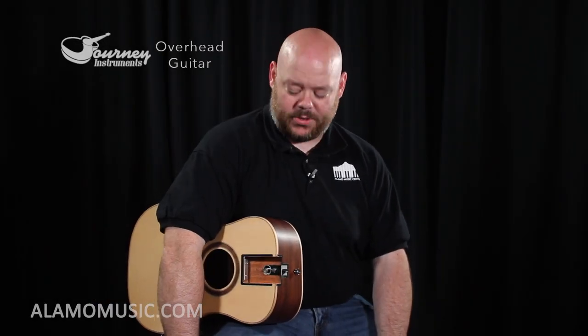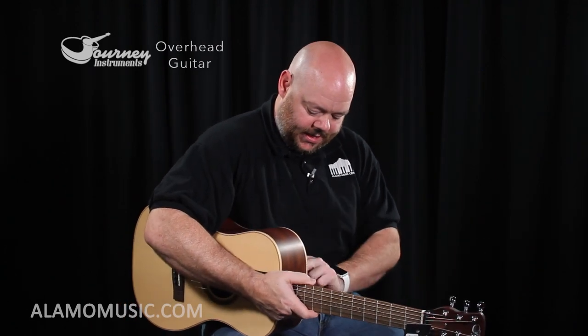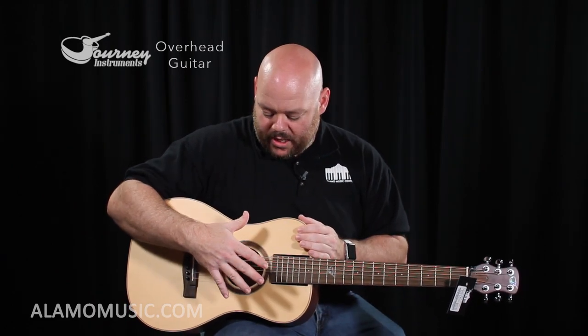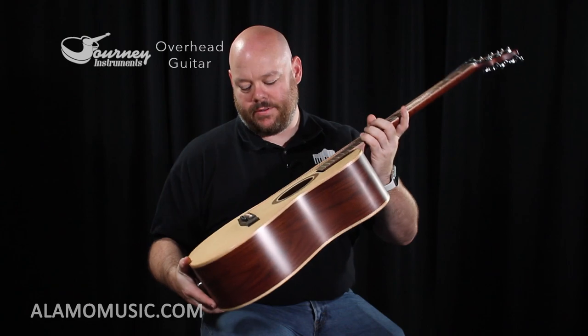And now for our bonus. We have a guitar without a neck — but don't worry, this thing transforms. I've got the neck right here with the strings already on it. Lock it in place, tighten it down, and you're ready to go. This is the Overhead guitar from Journey Instruments — a really cool instrument. Designed by Journey Instruments based here in Texas, this guitar features a detachable neck with a wedge-shaped body that gives you a lot of tone out of this small body.